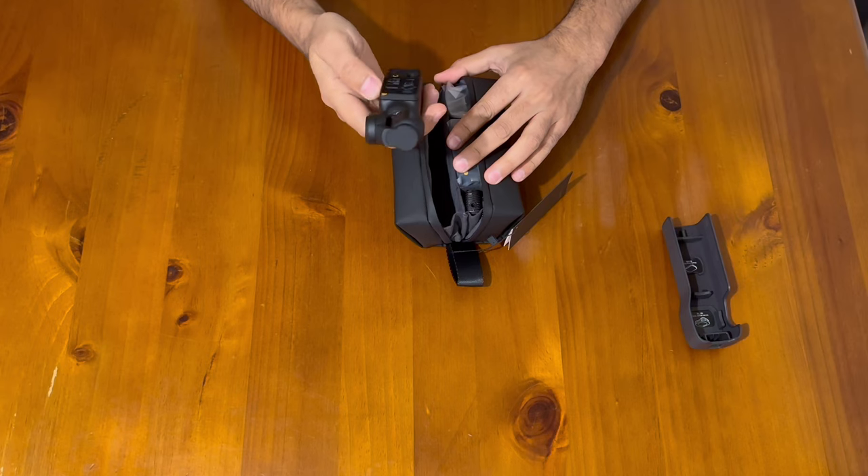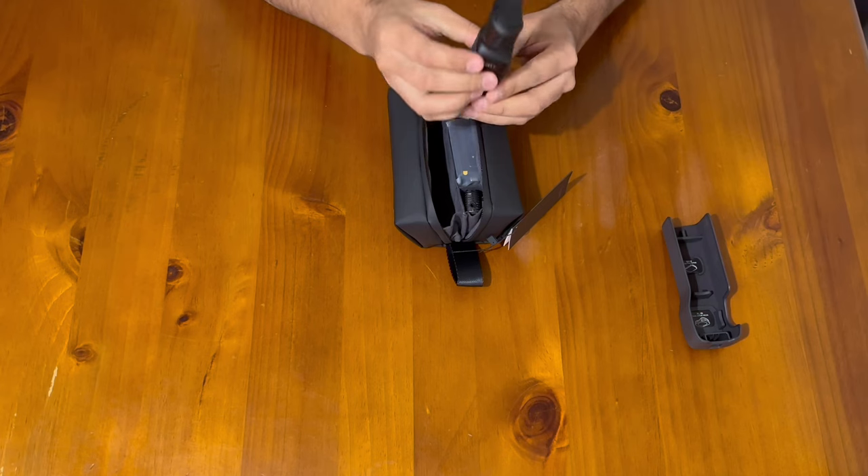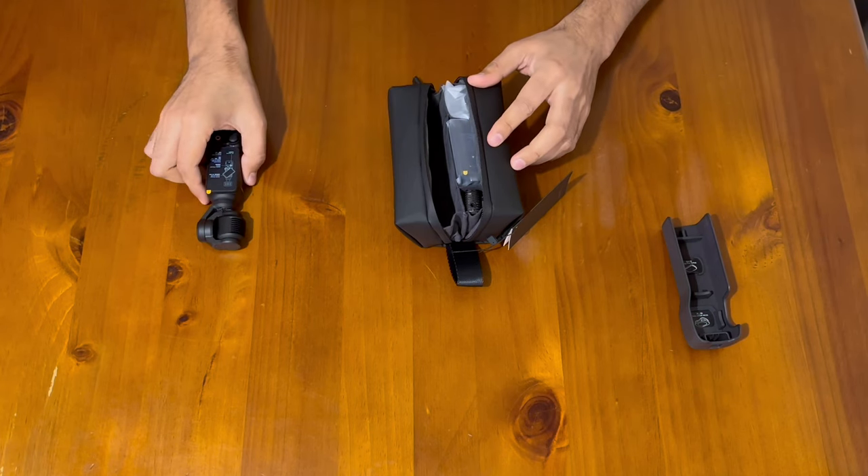Here it comes — the one we were waiting for! Let's see what else is in the box.